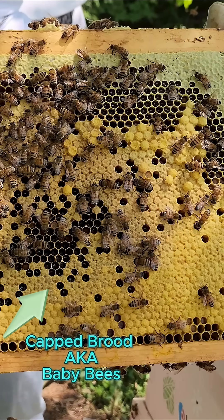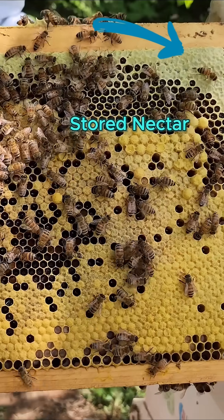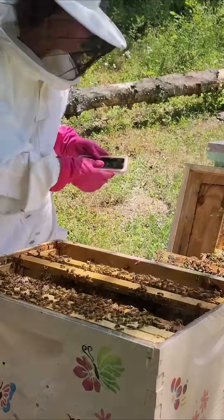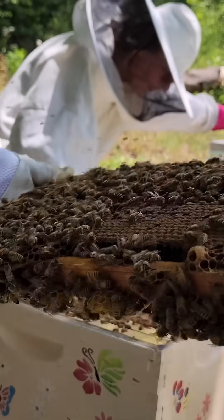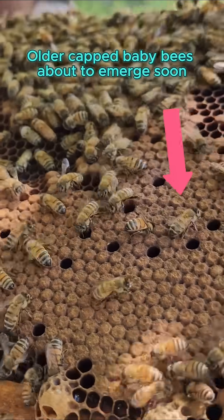These capped cells hold baby bees, almost ready to emerge. Up here, that's stored nectar — it'll become honey. These darker caps mean the baby bees inside are just about ready to emerge.